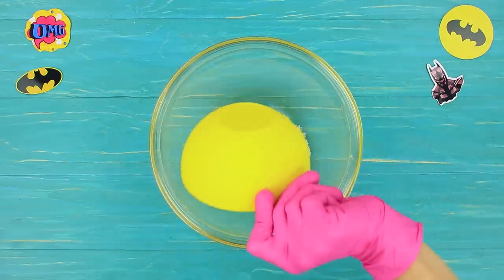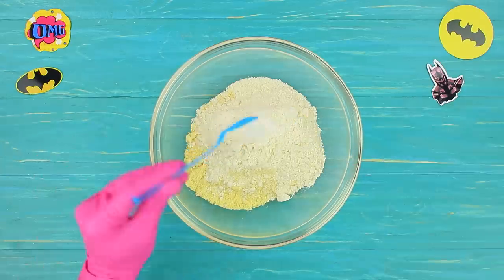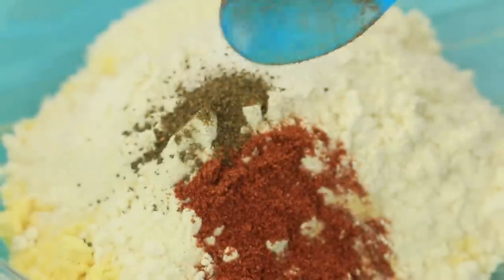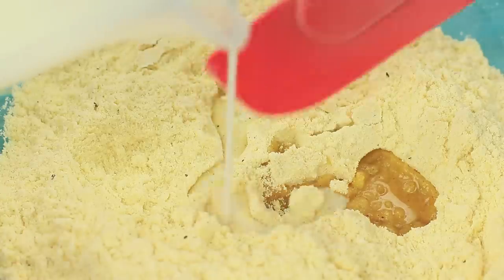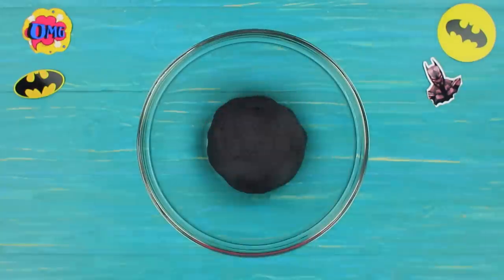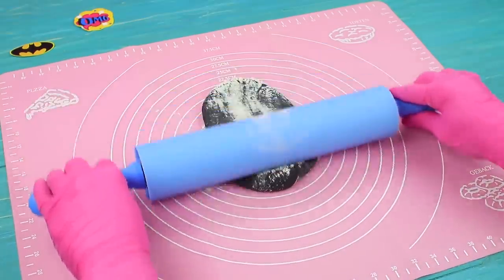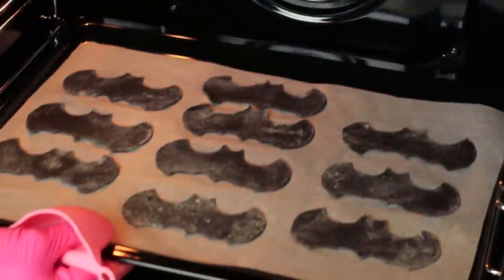Mix 4 ounces of corn flour with 3 ounces of wheat flour. Add half a teaspoon of salt, sugar, and black ground pepper. Put in a teaspoon of paprika and stir the ingredients. Pour in a teaspoon of vegetable oil and gradually add 4 ounces of warm milk. Make dough. Add black food coloring. Sprinkle the surface with flour and roll out the dough. Cut out chips with a special Batman cutter. Bake the chips for 5 to 7 minutes at 360 degrees Fahrenheit.